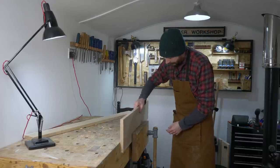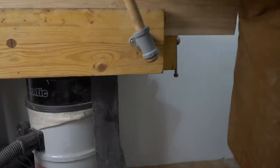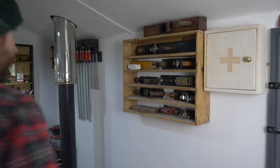The edges are pretty straight off the planer and the table saw, but just to get them even better, I'm going to use the hand plane.